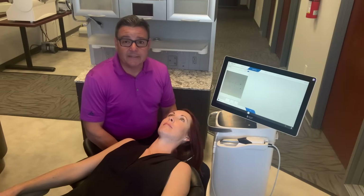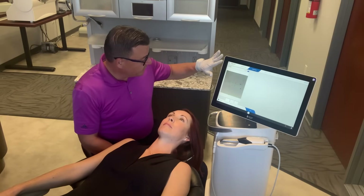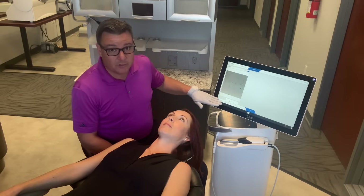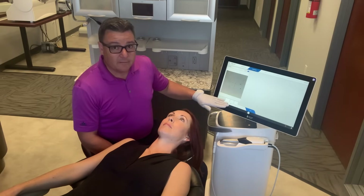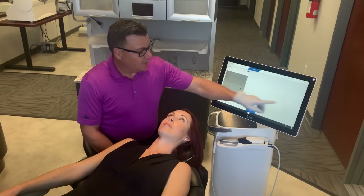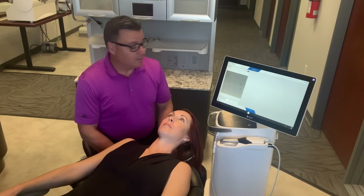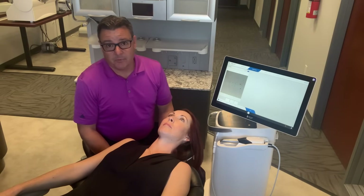Hey everyone, it's time to start scanning. The software is very intuitive. As we watch our screen back here, it guides us through lower jaw, upper jaw, and buccal. If we wanted to add more than that — let's say we're scanning implants — we have all sorts of tools over here to add additional windows. In this case, we're just going to do upper, lower, and bite.